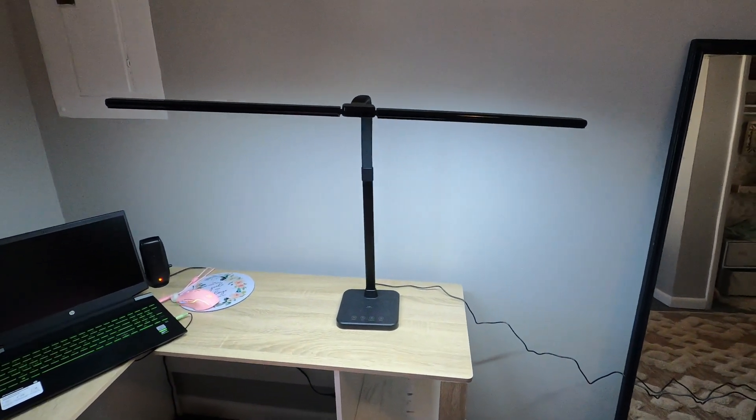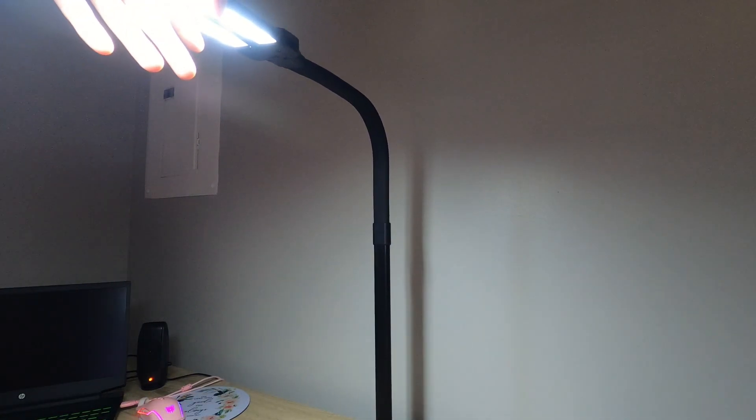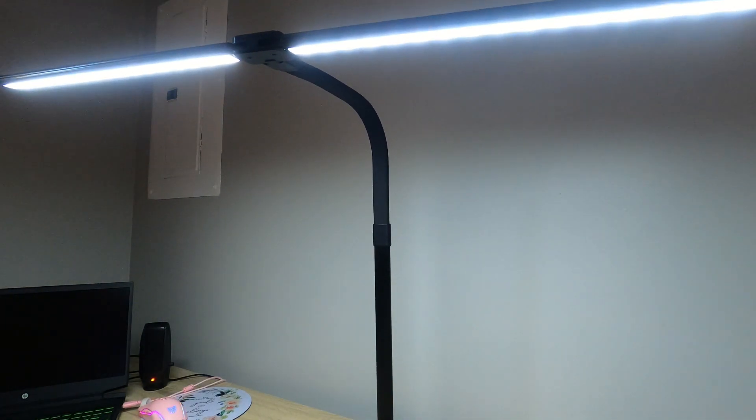Alright, you guys, I wanted to show you this lamp now that it's all set up. Now these also will spin — you can put them to the side like this, or you can have them out like that, which is how I'm going to do it.